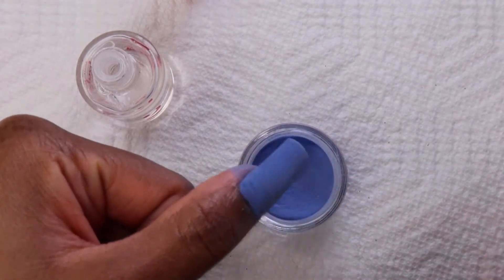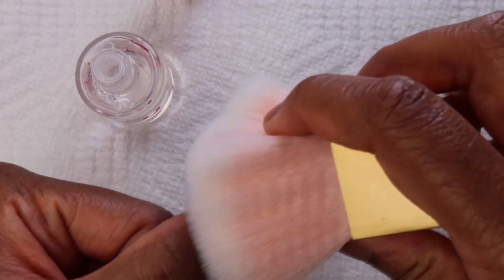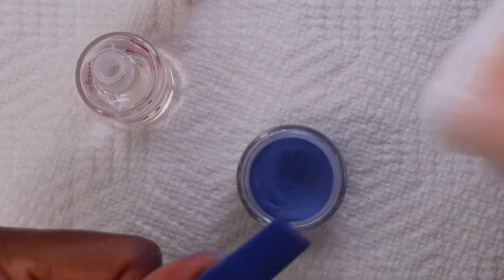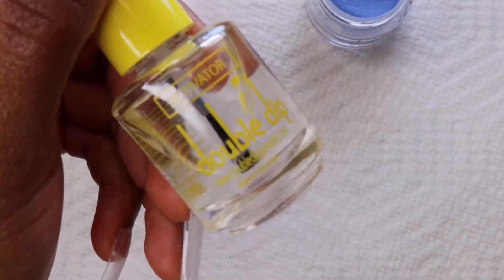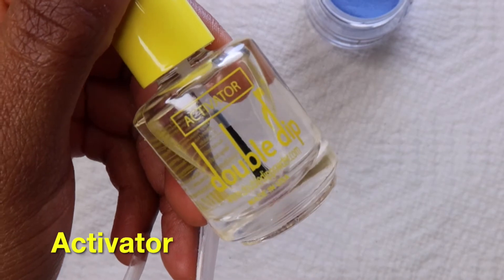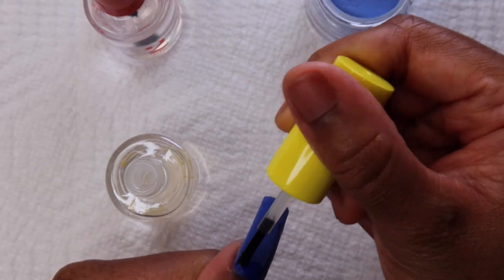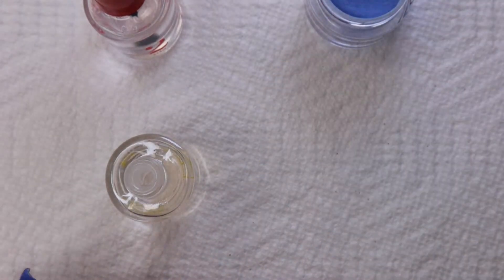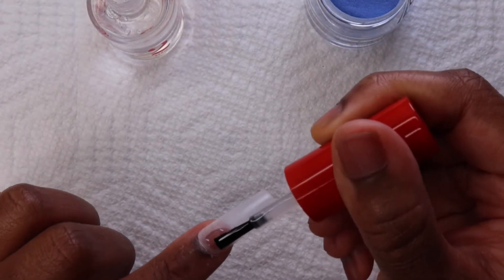This will be the last coat on the thumb. It was a little bit challenging dipping the nail into the jar because of the length, but I had actually measured things out before I started so I knew where to cut the nail tips — yet I still had the issue. Now I'm going in with the activator; this just hardens the dip powder. Once I'm done applying the activator I just move on to the next finger.